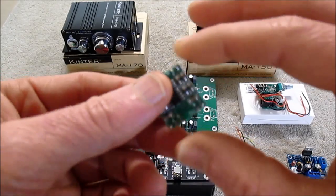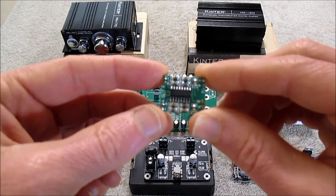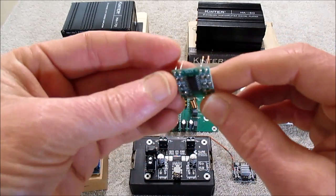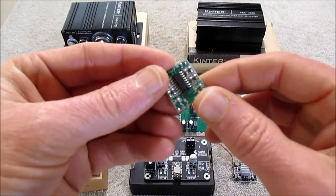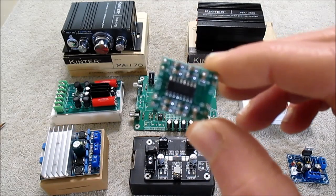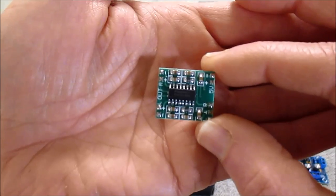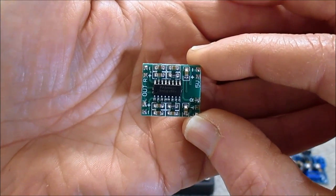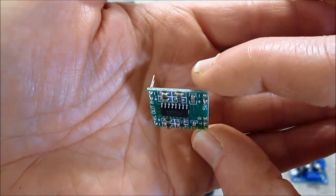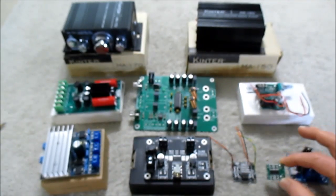The PAM8403, a very tiny board, gets an honorable mention. It's not a high-power board or anything, but it does do the business. Running it at 5 volts, it'll give you about a watt and a half of clean power into 4-ohm loads. This is a very good board if you don't need a lot of power — it's so tiny and great to integrate into a small set of speakers.